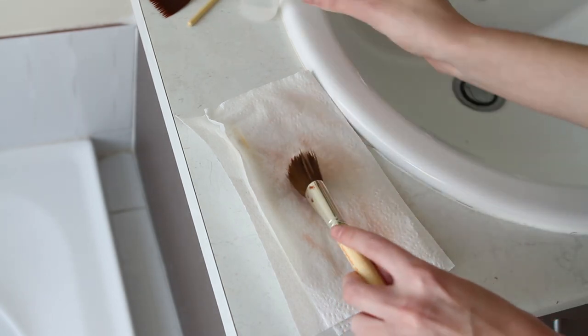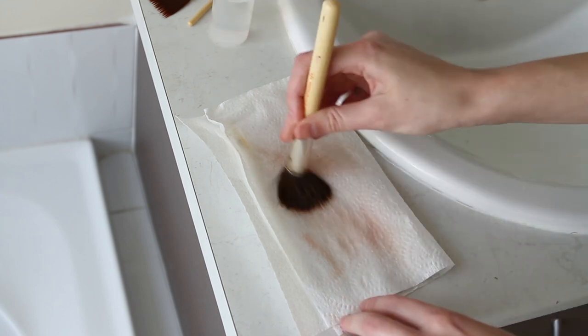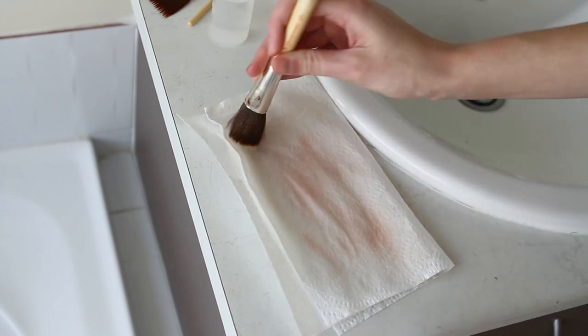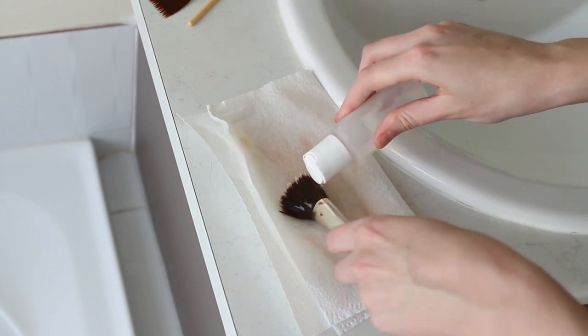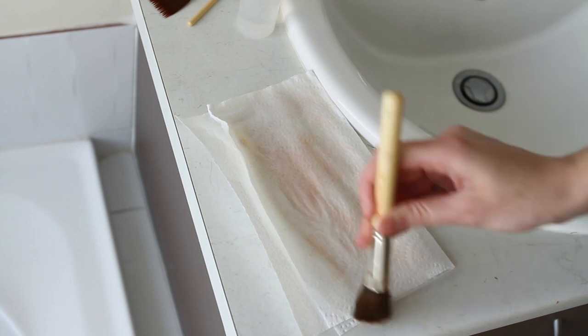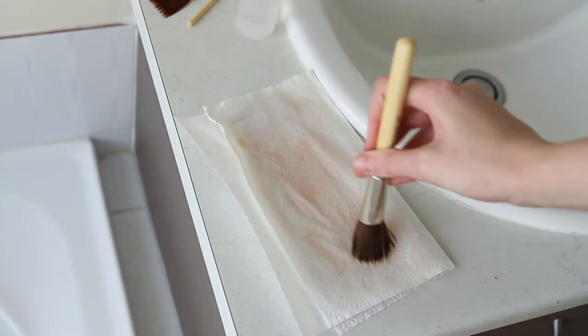This is a brush that had some Pax paint in it. Right after I finished using the Pax paint I put the brush into a cup of water and tried to remove as much paint as possible, so there are only small remnants left. I'm going to use some alcohol to break it down and then go in with the baby shampoo as well.